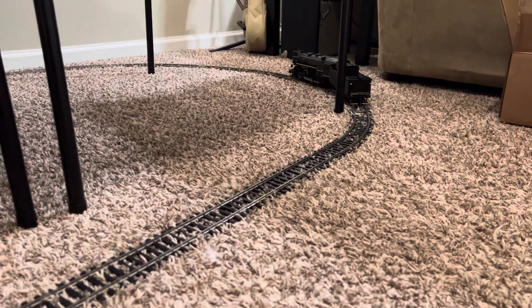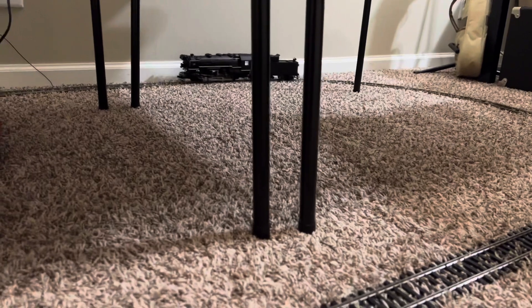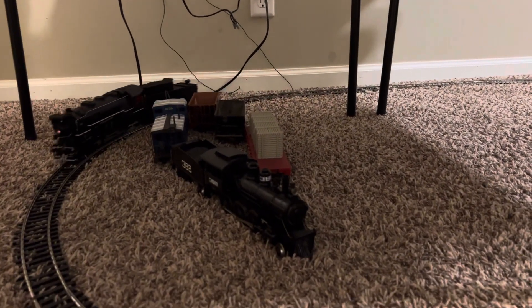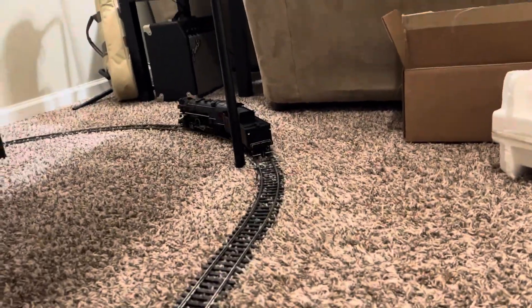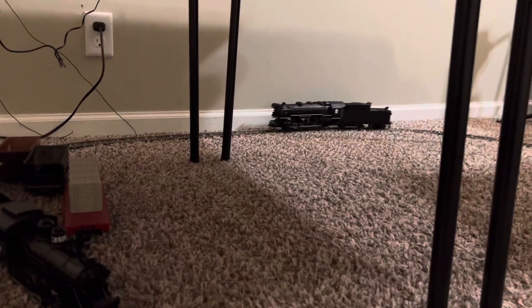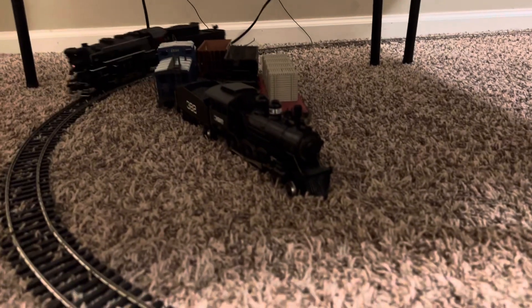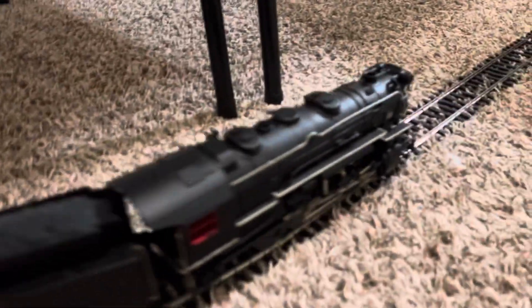It just runs so smooth, and the articulation of the side rods and everything is total. This is the first tender I've ever seen that has side rods. I don't know why that is — I don't think it was powered.